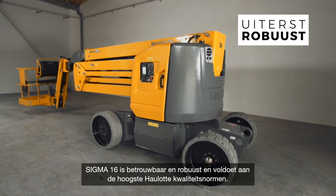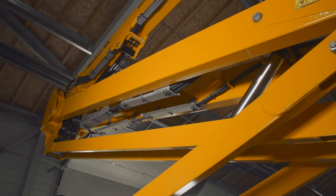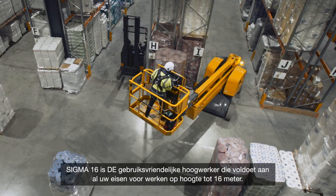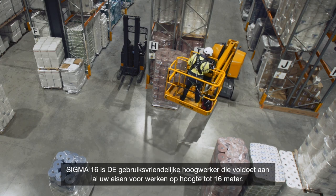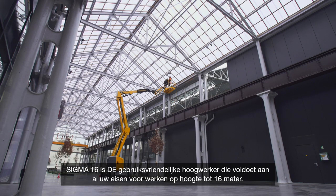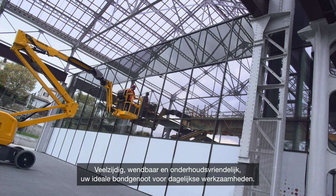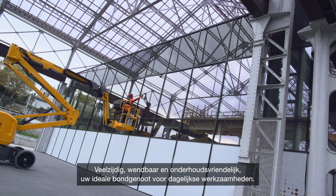Sigma 16 is solid and reliable, and reflects HAULOTTE's high standards of quality. Sigma 16 is the easy-to-use boom that meets all your requirements for working at heights of up to 16 meters. Versatile, agile, and easy to maintain, it will be your best ally for daily work.